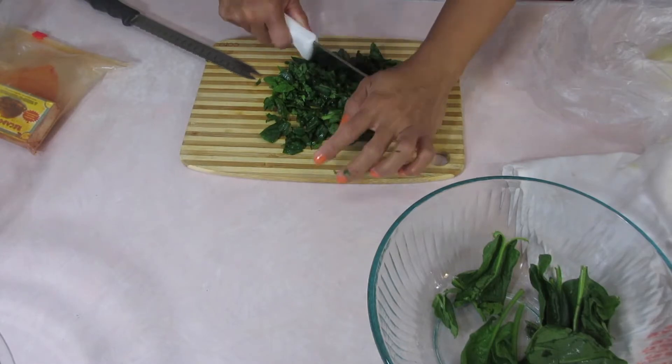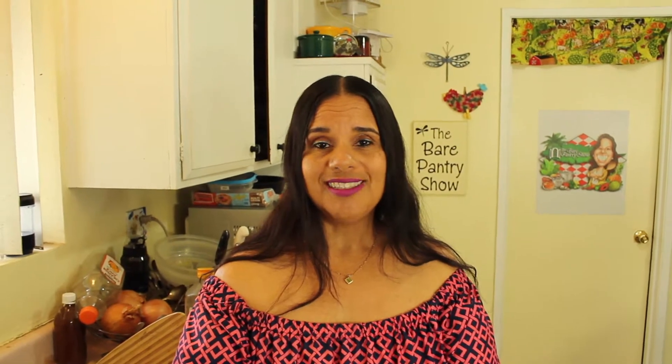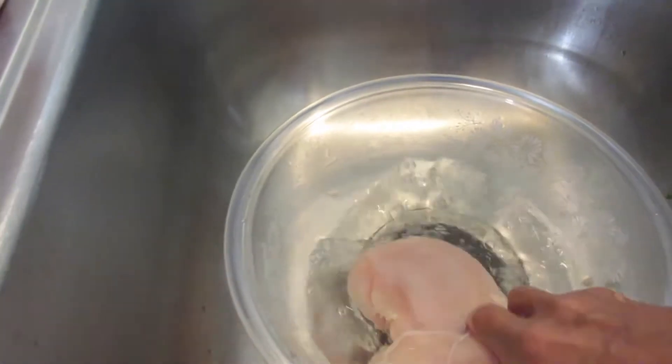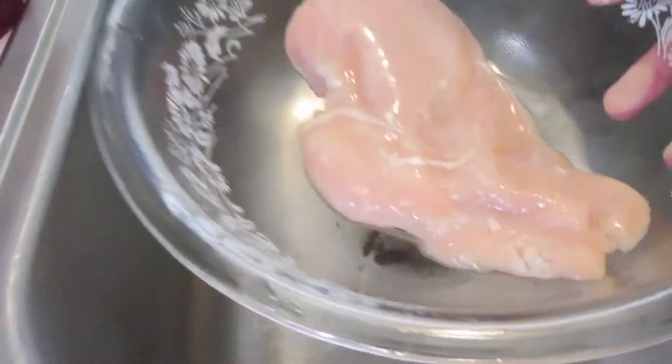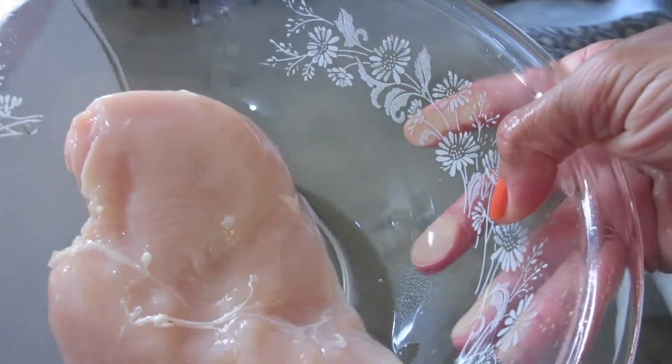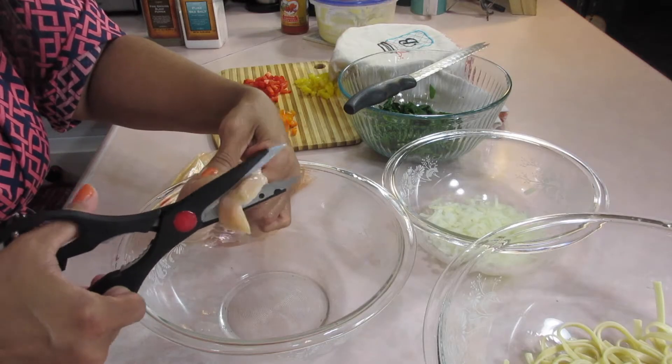Now the pasta is ready, so I'm just going to go ahead and rinse. And while we're at it, let's go ahead and wash the chicken. Now let me take this over to the counter. What I'm going to do is use some clean kitchen shears to just go ahead and cut this chicken breast up into bite-sized pieces.